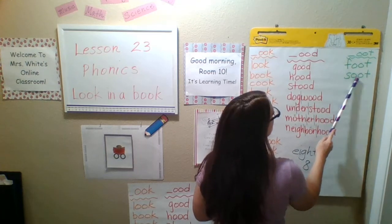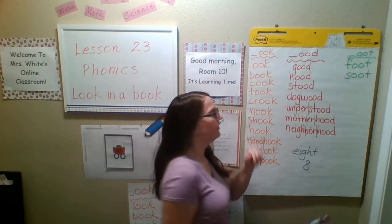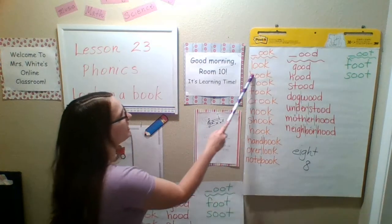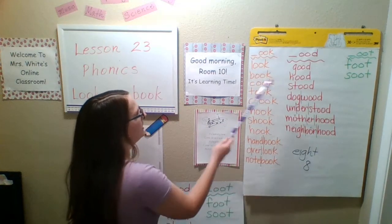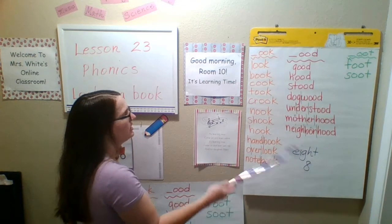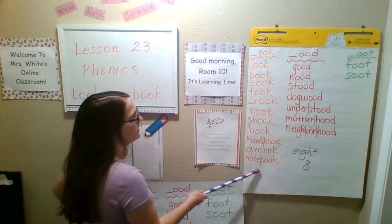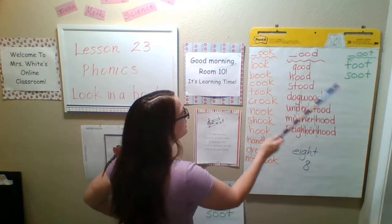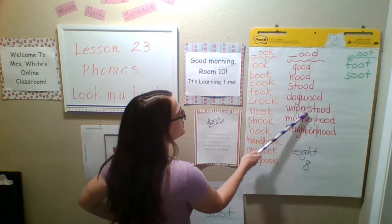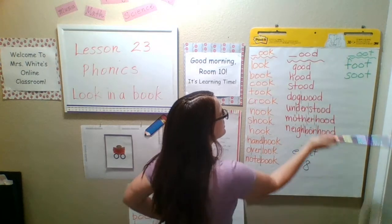Foot — you know what your foot is. One foot, two feet. Soot — soot is when you have ash on you from the fireplace. All right, my turn: look, book, cook, took, crook, nook, shook, hook, handbook, overlook, notebook, hood, stood, dogwood, understood, motherhood, neighborhood, foot, stood.